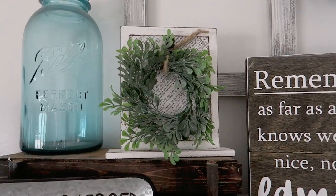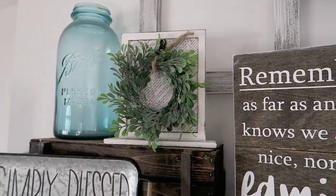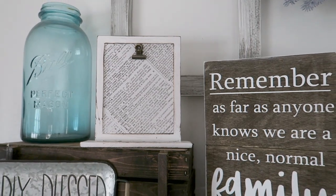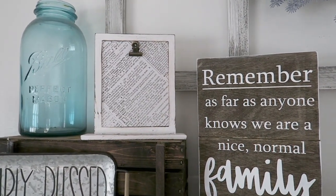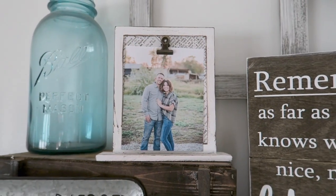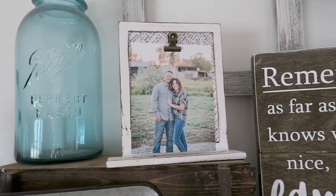If you wanted to change it up, you don't have to use a wreath — you could put cute little paper signs in there as well, or leave it blank. I even like it just leaving it blank with the greenery. I also put a photograph up there so you could see how that looks, but my favorite way is with the little wreath. Let me know which one was your favorite way.